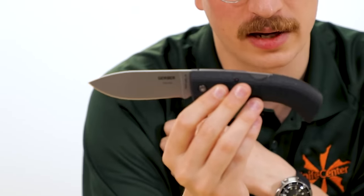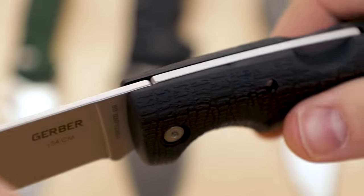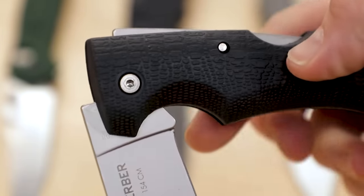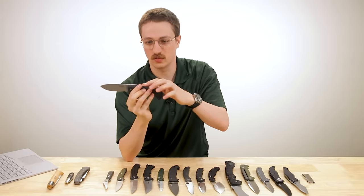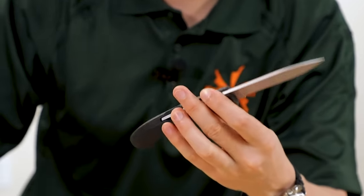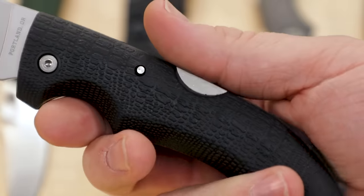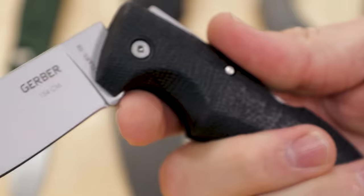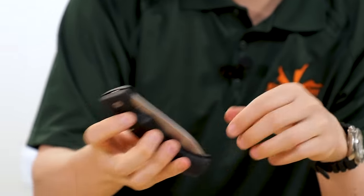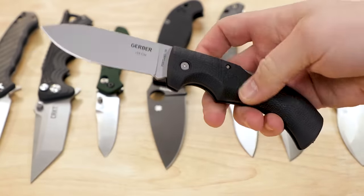This is also a back lock, but the disengagement point has moved from the back to the middle of the handle — we call this a mid-back lock, made famous by Almar. This simple change of where you disengage the lock makes these a lot more usable. This is the Gerber Gator at $50.95 on the website; you can actually close it one-handed by catching the unsharpened part of the blade with your finger. It's not exactly fidget-friendly, which is where liner locks come in.